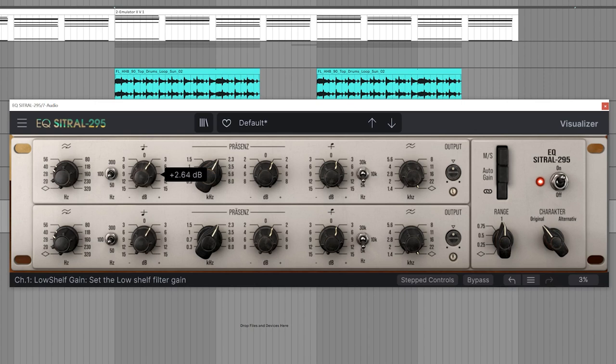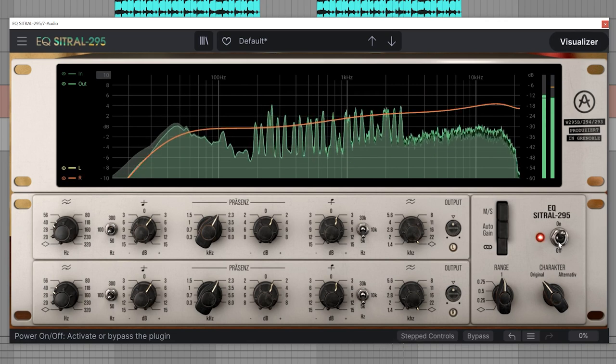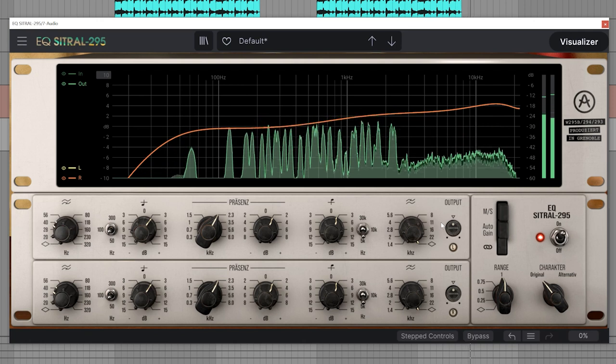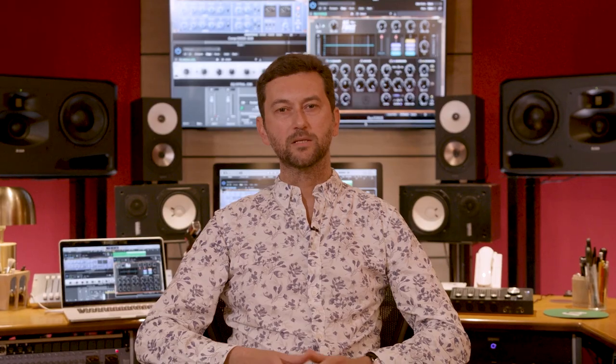To do so, simply add a small boost of gain at the low, mid and high frequency bands. Set the low end to 100 Hz, the mid-range to around 2300 Hz, and the high end to 5 kHz. When we do an A/B test, we can clearly hear the difference — the mix is simply more refined and present. The Citral EQ just gives it some character and subtly introduces that vintage feel.